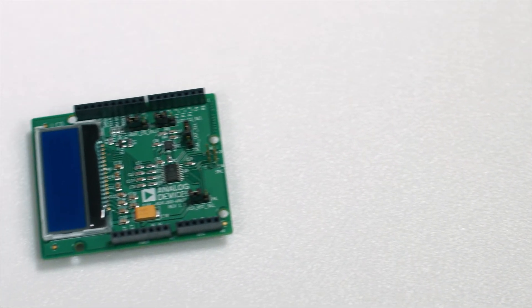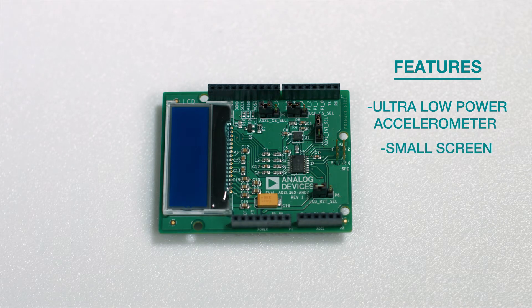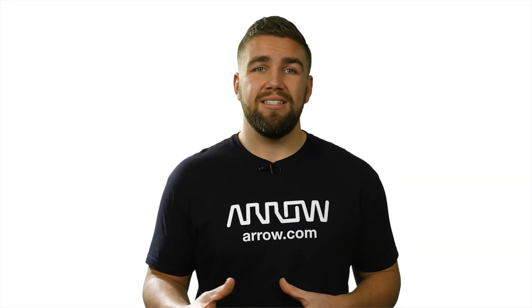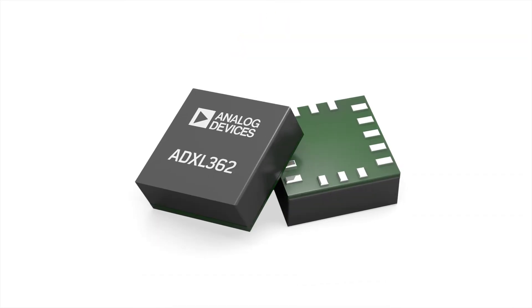The last shield worth highlighting is a very industry-related accelerometer shield from ADI, which features an ultra-low power accelerometer and a small screen. This shield teeters more towards a true development board, as it was designed to help users understand the multitude of functions and power capabilities of their single ADXL362 MEMS accelerometer.